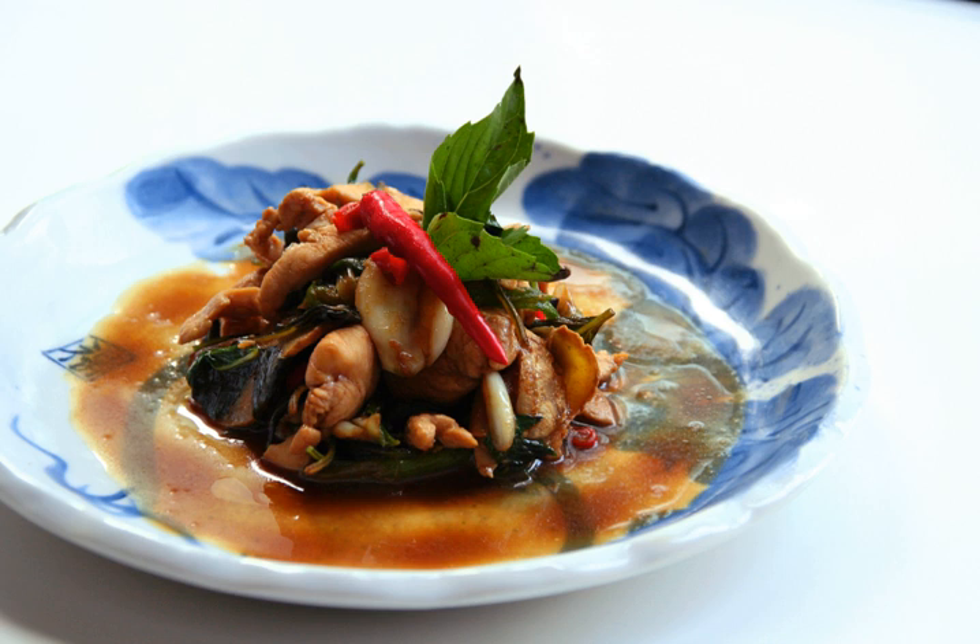When it is served at the table, the chicken should be sizzling, even popping, on the cusp of burning. This gives the chicken a crisper texture and richer flavor unlike most other Chinese or Taiwanese stewed dishes. The dish is then eaten with either steamed rice or rice congee.